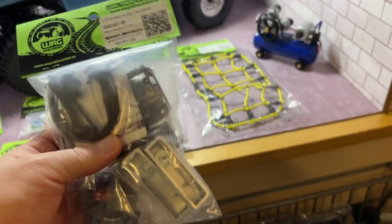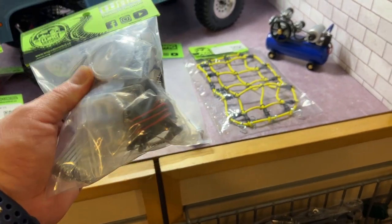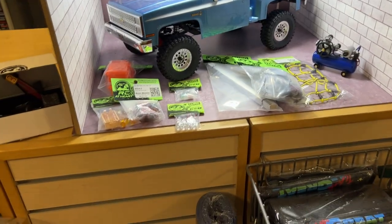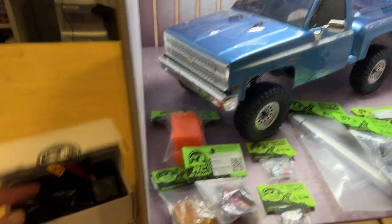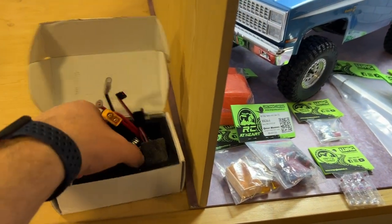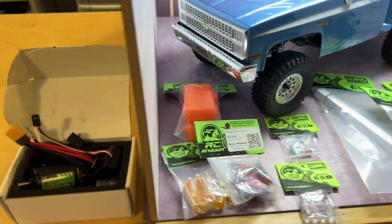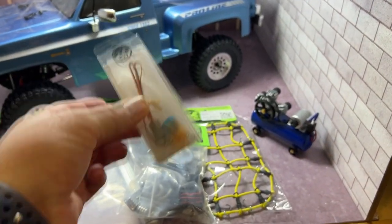You have a fully-scale motor you can get. For the guys that have the trail finders, you can put a fully-scale motor in it. You do have combos — basically it comes with a motor and ESC. If you're looking for strobe lights and want to build a plow or police car, you have them too. There are different models.